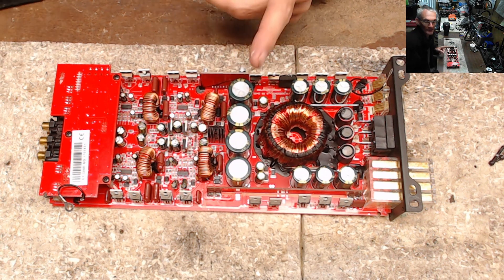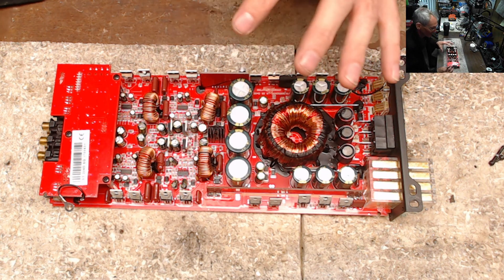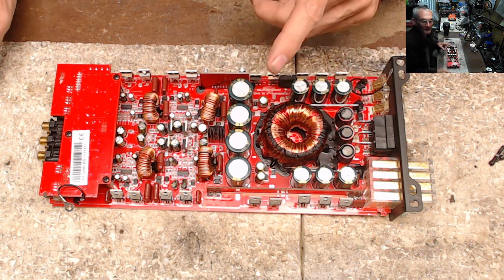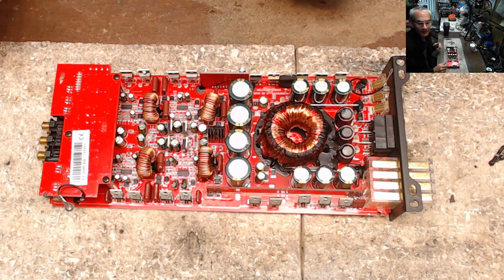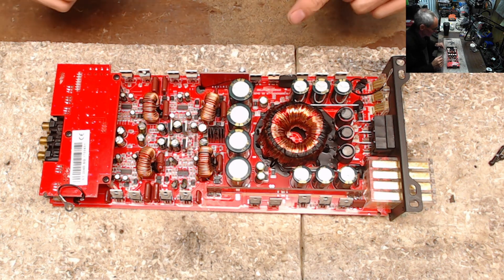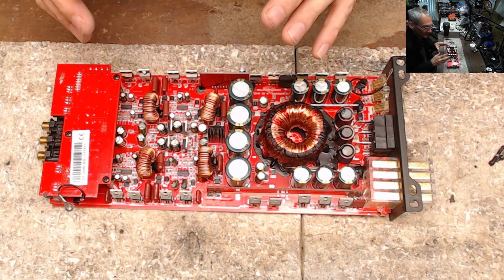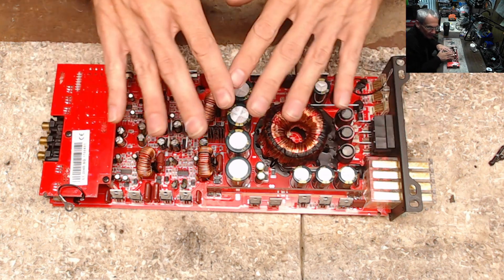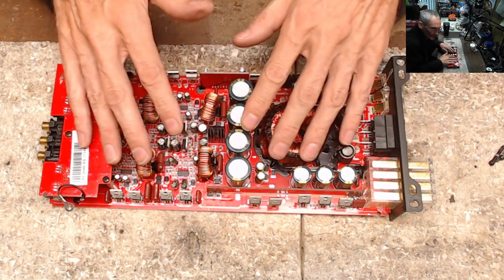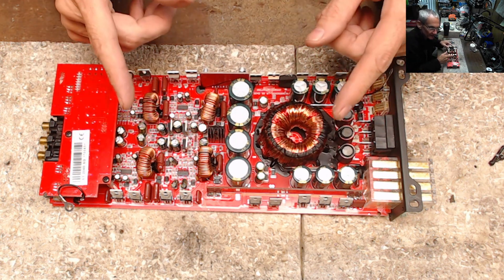There's only one thing in an amplifier that tells the protection circuit if it's too hot or not. And that one thing is directly related to the temperature of the heat sink — not the temperature of the components inside the amplifier, but the temperature of the heat sink.